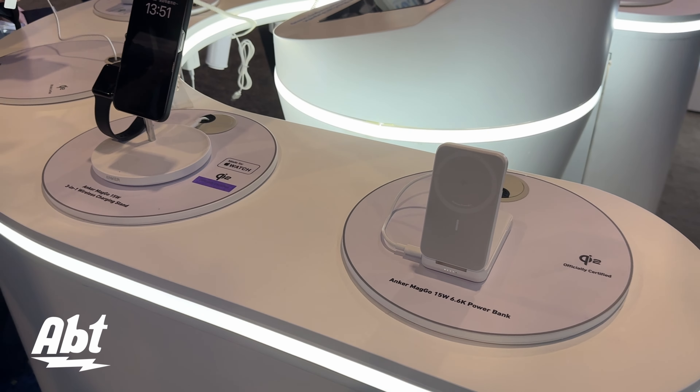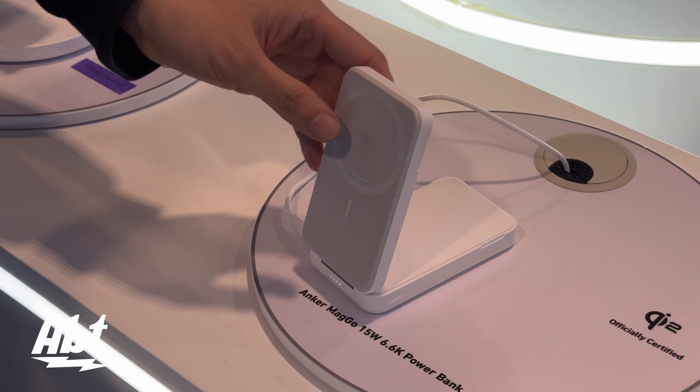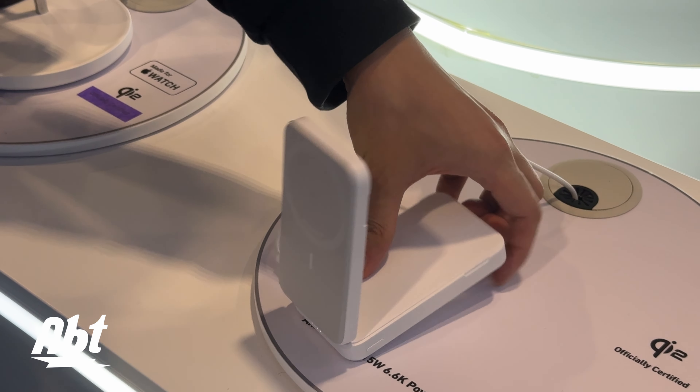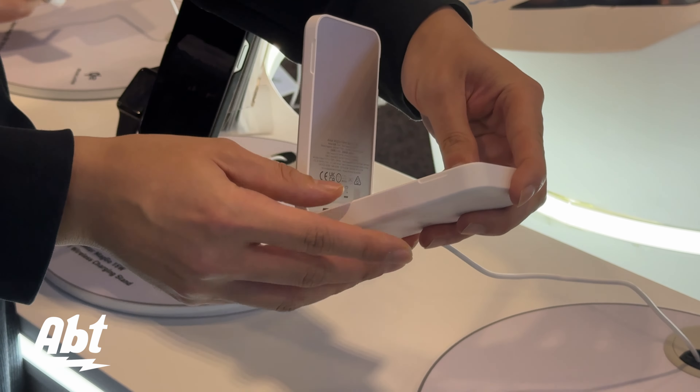Look at this product. This is the battery pack with a stand function. We separated the charging wireless module from the key mechanism and electrical components in order to dissipate the heat and reach a comparably faster speed than other average Qi2 chargers. We tested that and the result is pretty good. It has a 6.6K battery inside. So this is the first one.